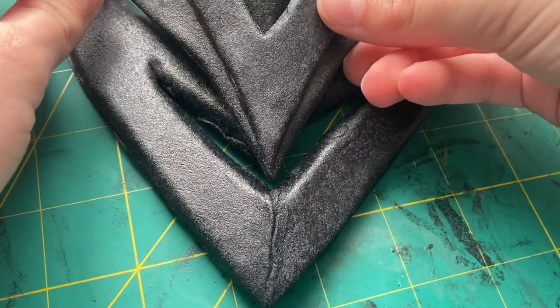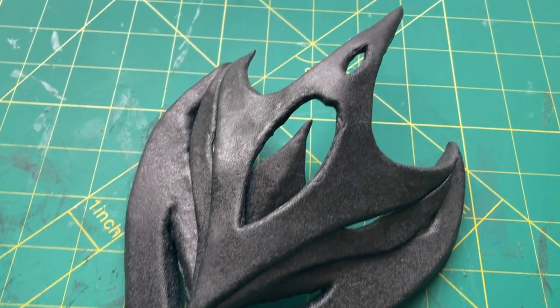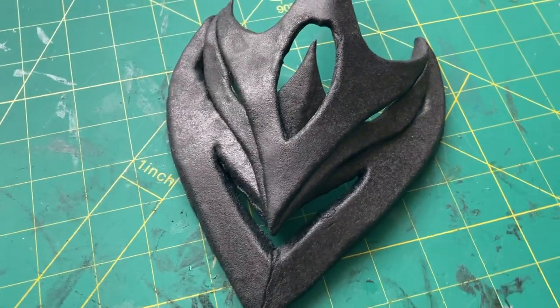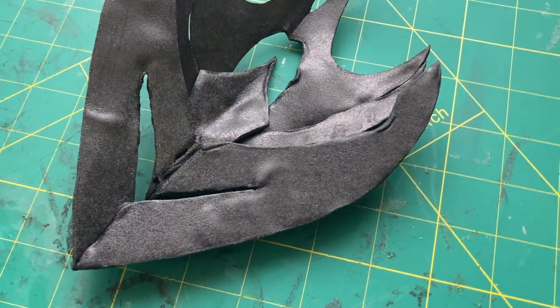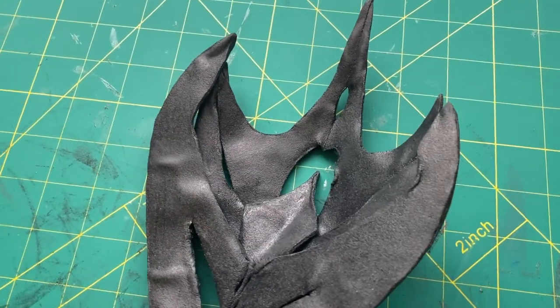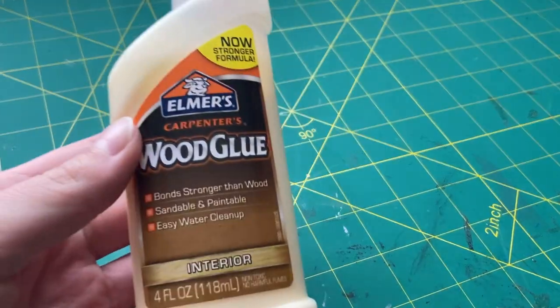Once that was done, I took the entire top portion of the mask, which was all made out of 2mm foam sandwiched in Warbla, and connected it to the bottom jaw portion, which was 6mm foam covered in more black Warbla. After a bit of adjusting, this is what it looked like. If you look at the back, it definitely doesn't look super smooth and clean, but since nobody would see that part, I wasn't too concerned about it. I gave the mask some time to completely cool down from all the heating and reheating so that it wouldn't shift around, and then it was time for priming.